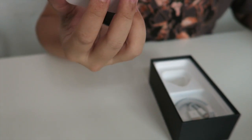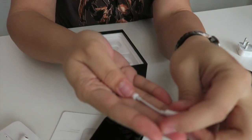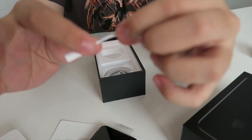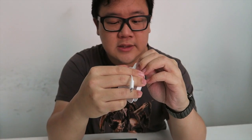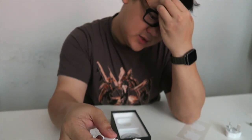Also included in the box, but slightly overshadowed by my terrible unboxing, is the lightning to 3.5mm earpods that nobody will ever use, and the adapter, which is about the length of my middle finger — about two inches. The one thing that's worrying is that the center wire is really thin. It's basically the same wire that's used for the earpods, so this is really going to be a concern as people start manhandling it and breaking it.